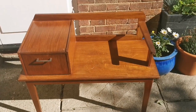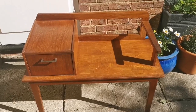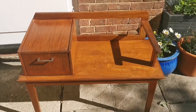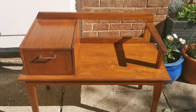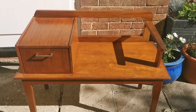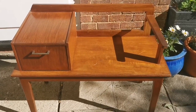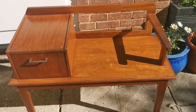Hi everyone, I just want to share something with you that's a little bit different today. I bought this table yesterday in a local charity shop and I just could not resist the design of it. It's actually a little telephone table, probably dating from about the 1940s, something like that, maybe slightly later. And I just adore the design style of this and I am going to renovate it.